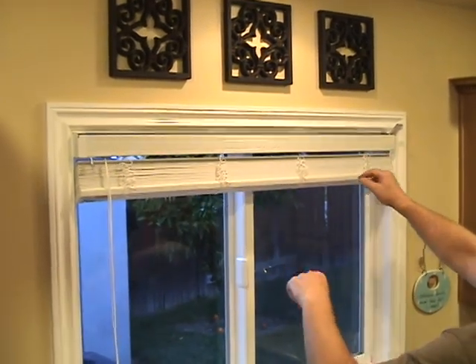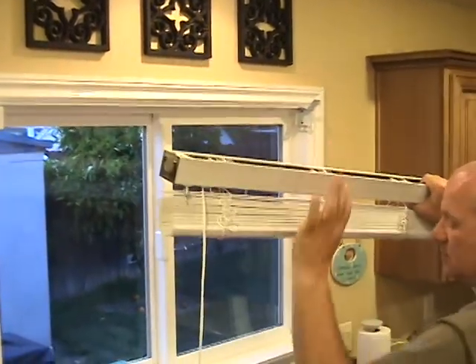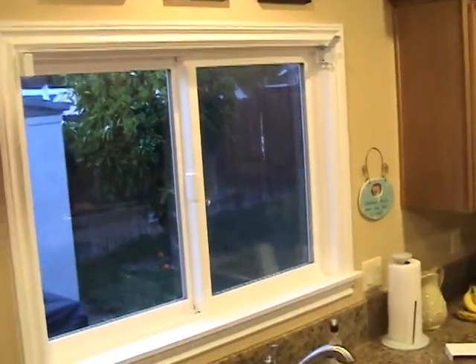If you have a very short blind, you'll probably want to open both of them. Pull out one side and bring it out this way. That's all there is to removing the blind.